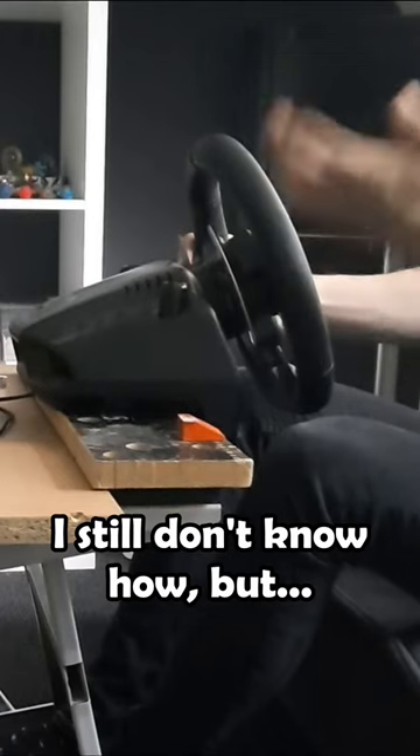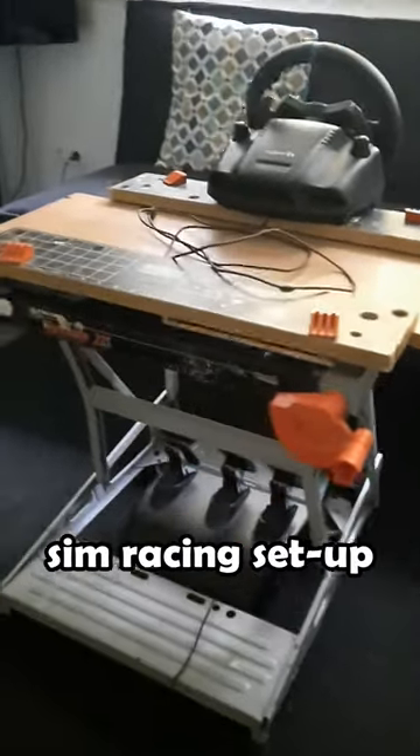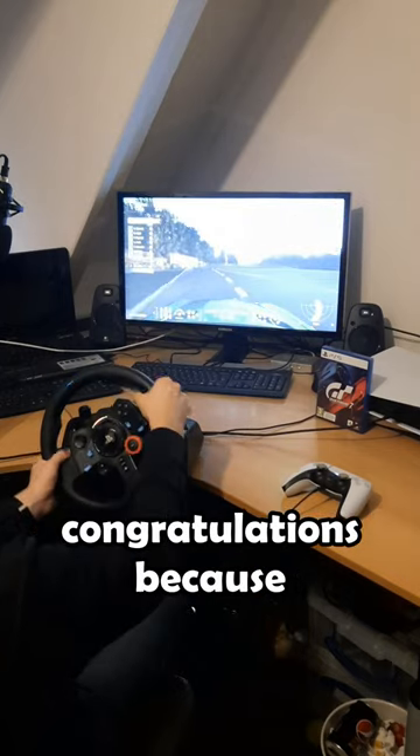I still don't know how, but it works. And even though my knees got sore after a while because I was literally impersonating Waluigi at this point, I've got some great memories with this first sim racing setup. Comment what your setup looks like, and if you guessed mine right, congratulations because...